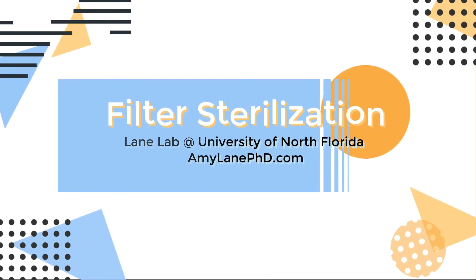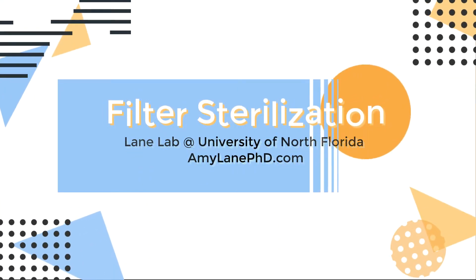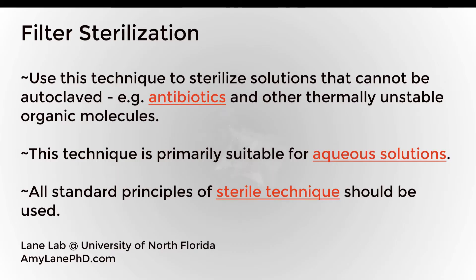In this video, we discuss the technique of filter sterilization, and we will go through step by step how to filter sterilize an aqueous solution. You will use filter sterilization to sterilize solutions that can't be subjected to heat via autoclave. For example, antibiotics and other thermally unstable organic molecules that are in an aqueous solution are suitable for filter sterilization using the techniques we talk about here.